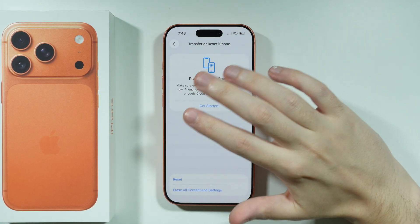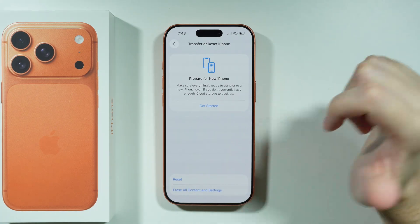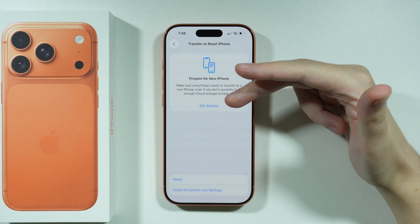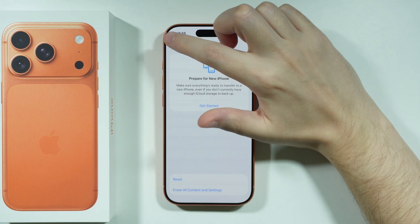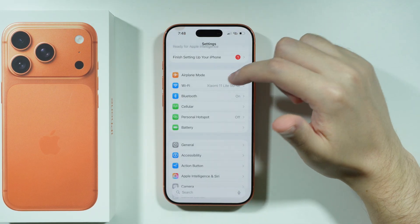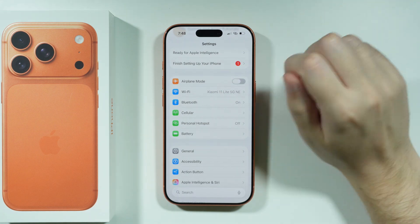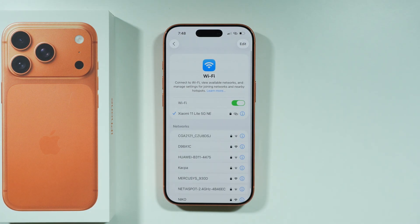Once you do that, you will reset every setting related to any type of network — not only Wi-Fi, but also Bluetooth and mobile or cellular data. You will have to reconnect to everything, so you will lose connection to your Bluetooth devices and all Wi-Fi networks. Keep that in mind.